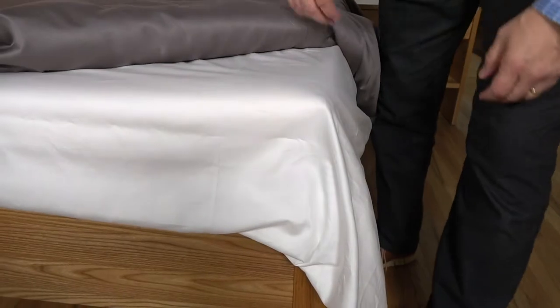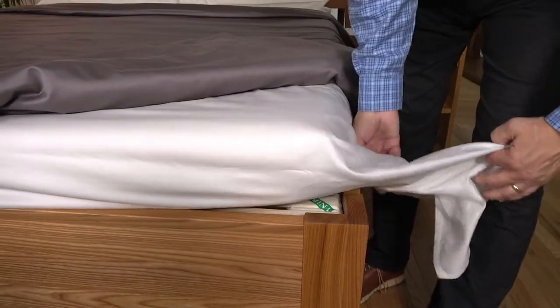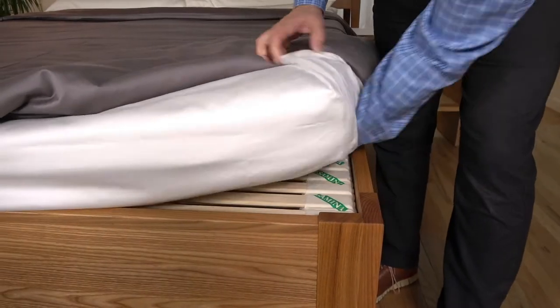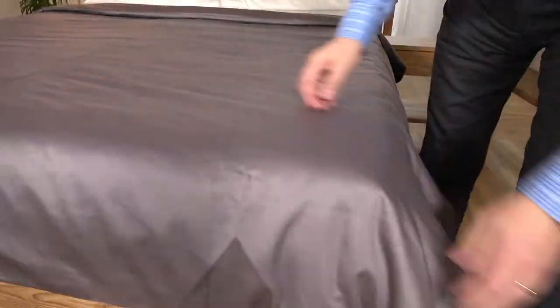Many people have asked us about sheets — can I use my old ones or do I need something special? The Samina Sleep System is thinner than other brands, so a regular fitted sheet isn't necessary. What we recommend is taking a flat sheet, tucking it in, and putting the duvet in a duvet cover over top.